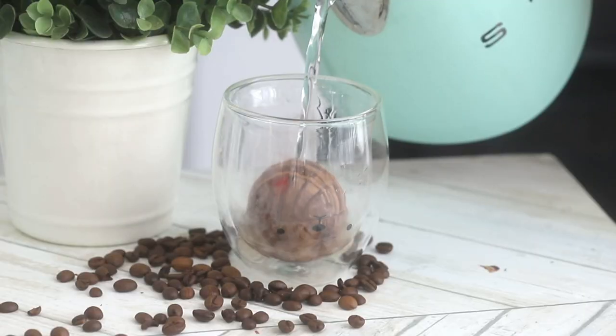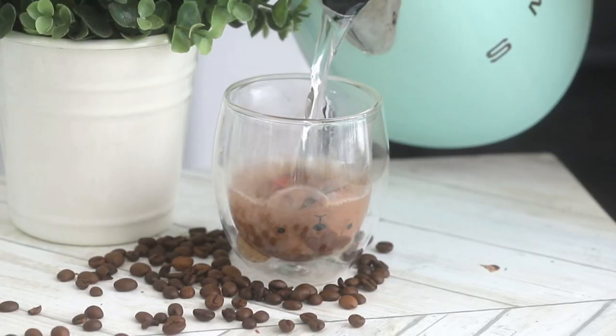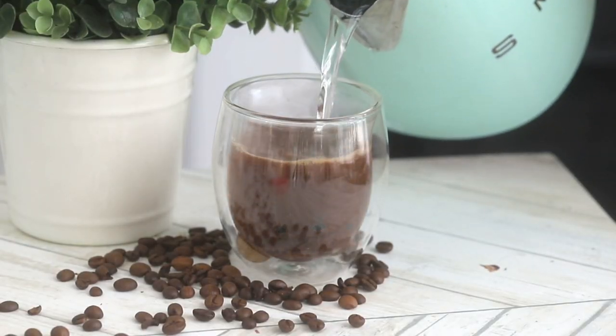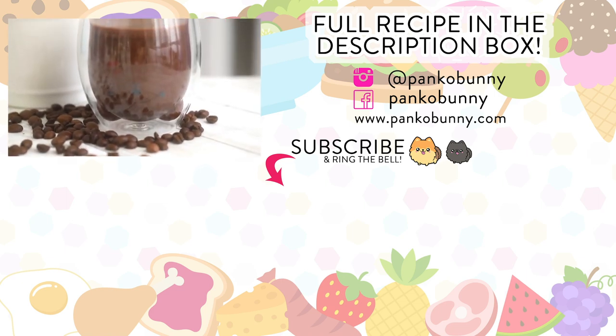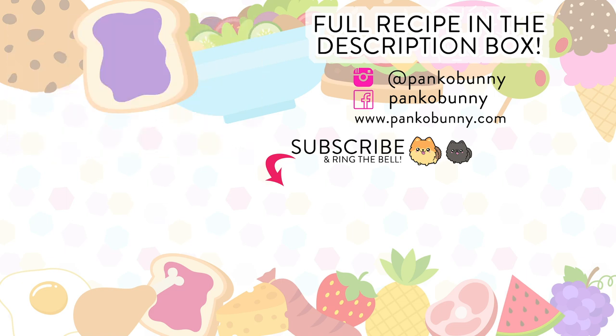Thank you all so much for watching. I hope that you liked this recipe. If you'd like to see anything else turned into bomb form, let me know. I'm trying to think of a soup version to do, but I don't know what to make the shell out of — so if you have any ideas, let me know in the comments down below. I love you guys so much, and I will see you guys next Tuesday for an all new video. Bye!